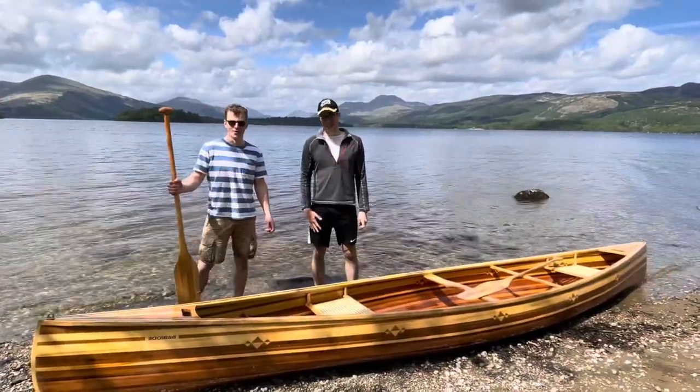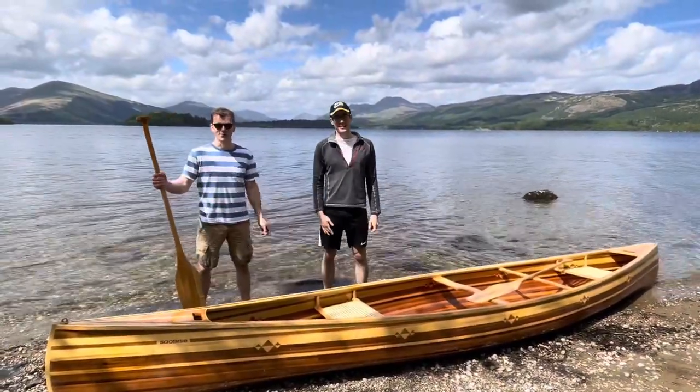Hello, I'm Harry, I'm Paul, this is Saoirse, and welcome to Canoe Yard.